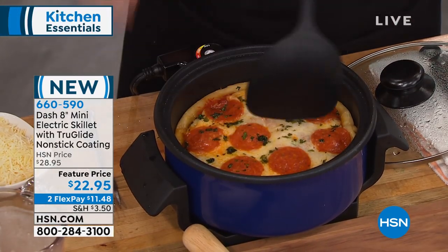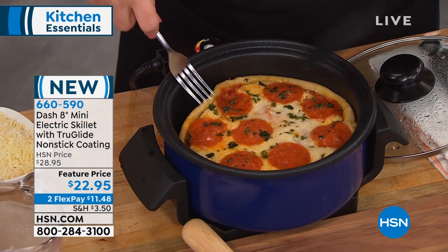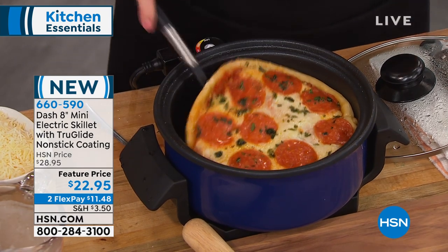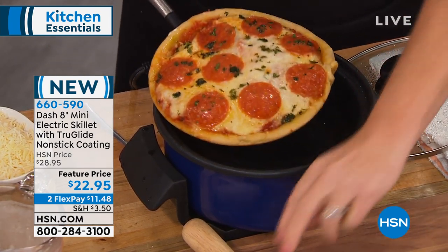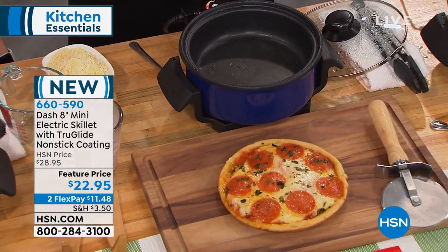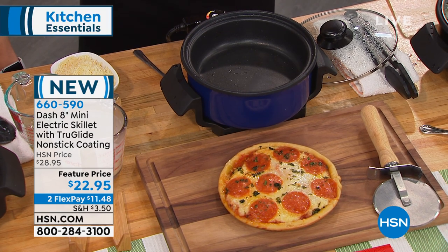What about cleaning this? Oh my gosh, I'm going to show you, because we're going to pull out pizza. It is the Dash TrueGlide non-stick — non-stick being the key. Look at this — that just slid right out of here. Remember, your temperature control goes all the way down to low, so you can do a gentle bake if you want to.